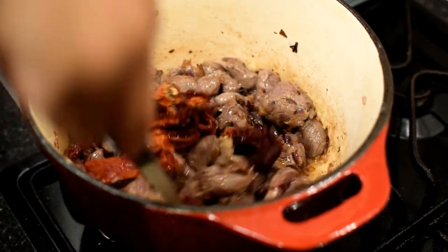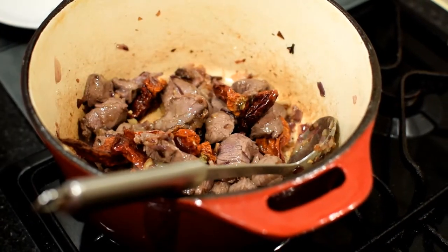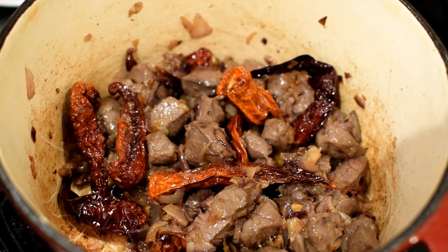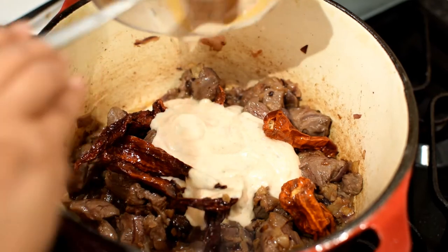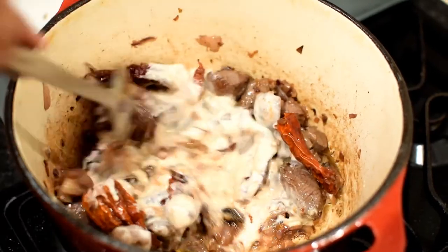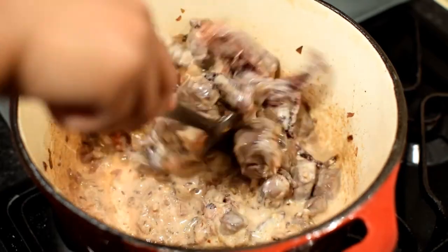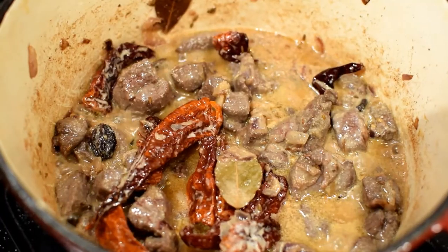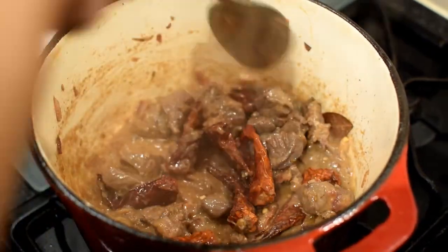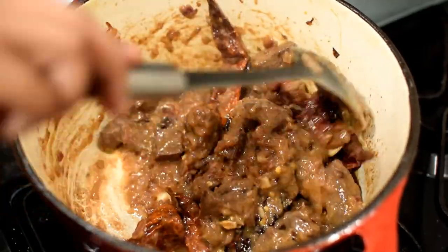Then add the drained Kashmiri chilies to the pot and stir the chilies with the meat. Reduce the flame a bit if things are sticking at the bottom of the pot. Now add the spiced yogurt mixture to the pot and fry everything together for several minutes, till everything blends together nicely. Keep stirring and scraping off from the bottom and sides of the pot.